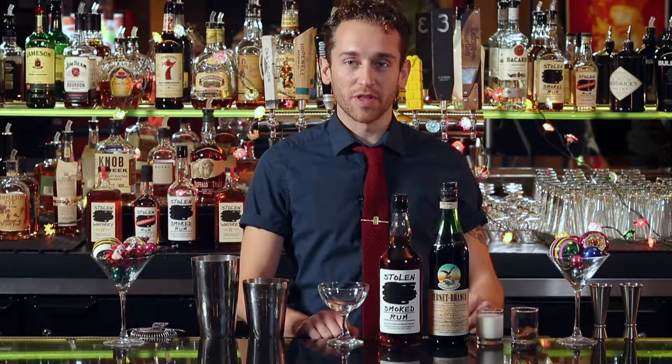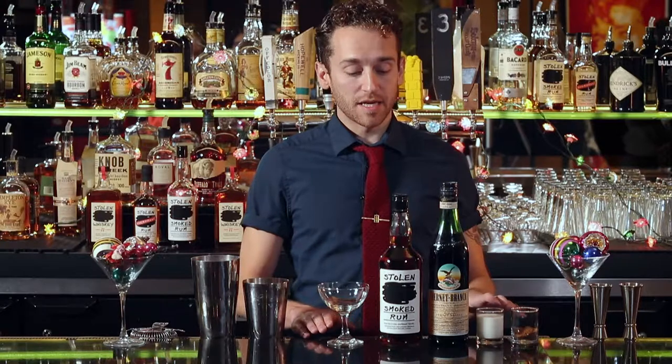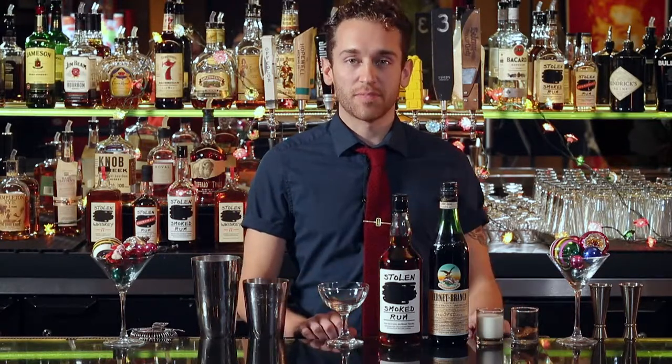Hi, I'm Alex here at the Logan Theatre. Today we're going to be mixing up the Stolen Spirit of Christmas Past.